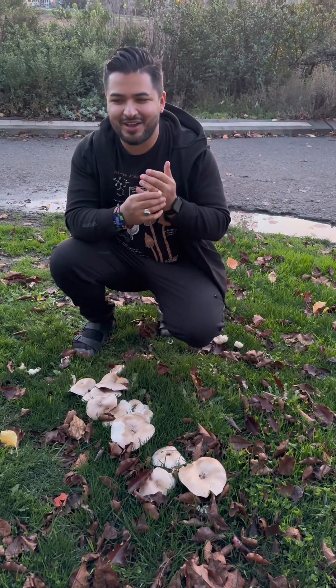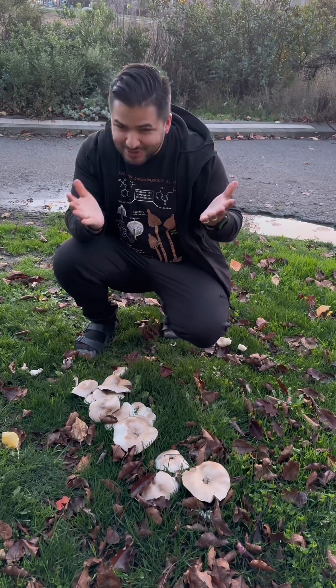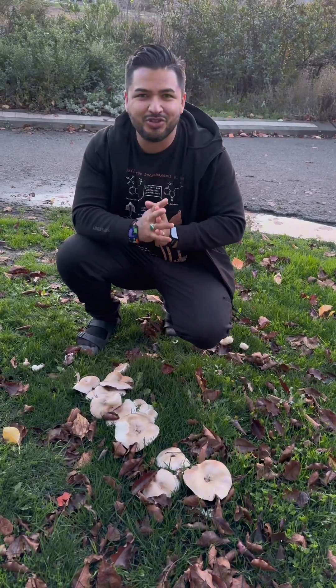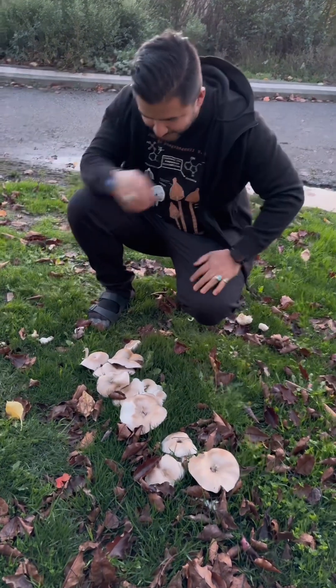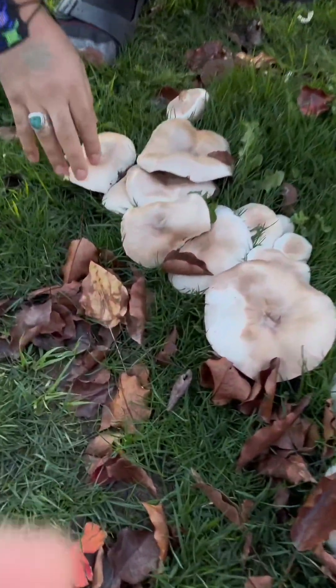Hi guys, Desert Alchemist here in Marin County. I just wanted to do a little video really quickly on a mushroom, a really cool mushroom. If you look down here on the floor, you will see a bunch of Agaricus mushrooms.